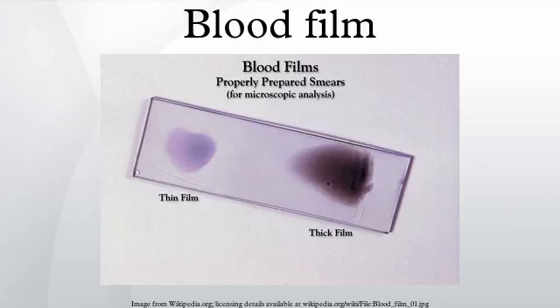If P. vivax or P. ovale is left for several hours in EDTA, the buildup of acid in the sample will cause the parasitized erythrocytes to shrink and the parasite will roll up, simulating the appearance of P. malariae. This problem is made worse if anticoagulants such as heparin or citrate are used. The anticoagulant that causes the least problems is EDTA.